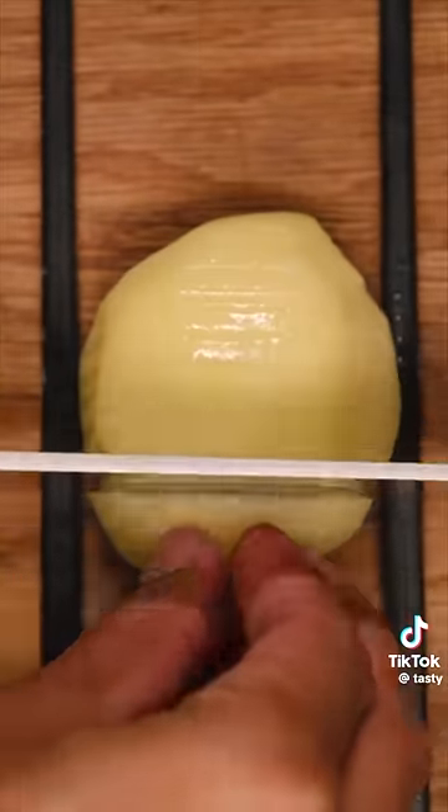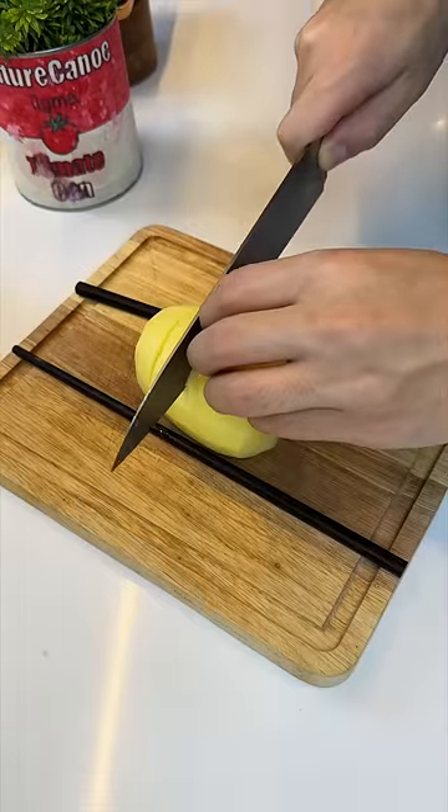Place chopsticks on both sides and slice a quarter inch apart. Rotate 90 degrees and repeat.